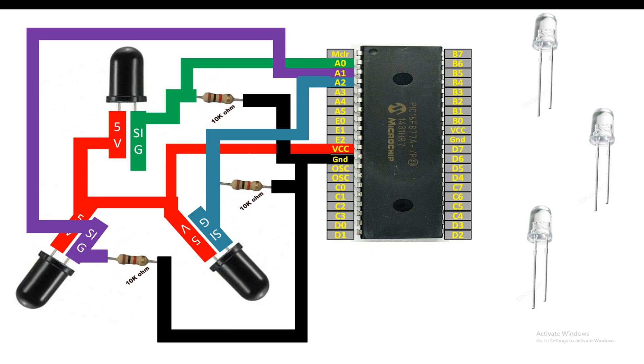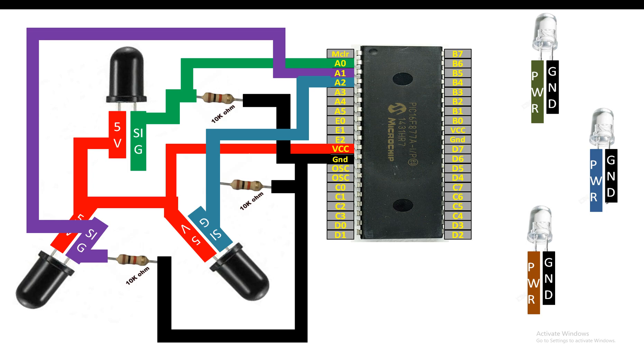Each LED has two pins — one is longer and one is shorter. The longer pin is always power and the shorter pin is always ground for the LED — you cannot shuffle these two pins. To connect these indicator LEDs with the PIC you will need a 220-ohm resistor for each LED. This resistor is a current-limiting safety resistor to save the LED from getting burned — these LEDs work on around 3.3V while the PIC pin outputs 5V. You can use any resistor from 100 to 500 ohms; I suggest 220 ohms. Higher the resistor value, the dimmer the LED.